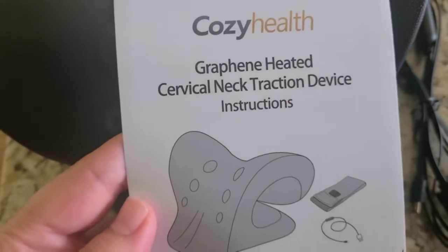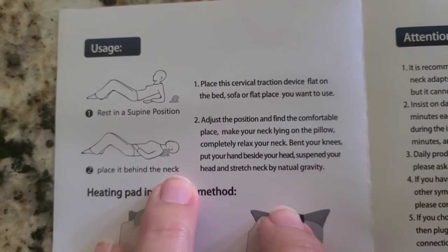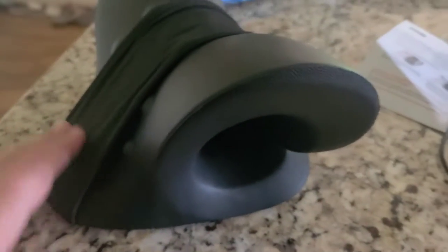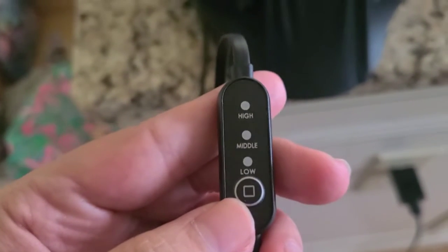This is for your cervical neck — it is a traction device. I got the one that has heat to it as well. There are instructions in here for how you should lay and how you should place your neck into this neck rest. Your neck is going to lay right here, and you can see how this is kind of curved over. This right here in the middle is the heat pad. All you do is plug this in anywhere close to an outlet.